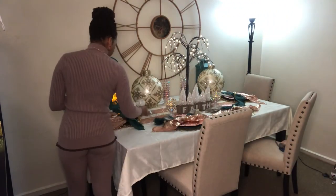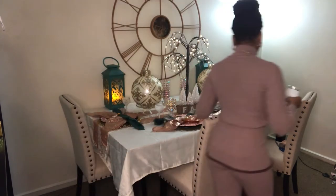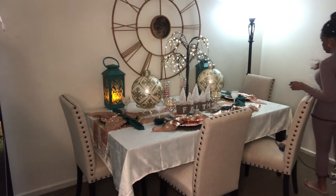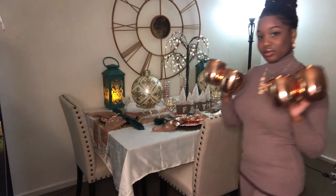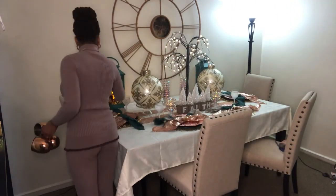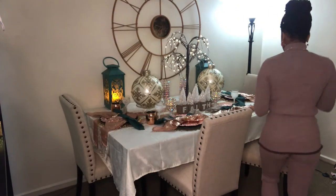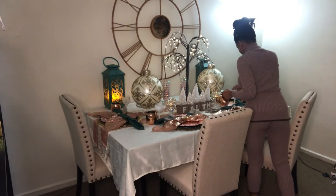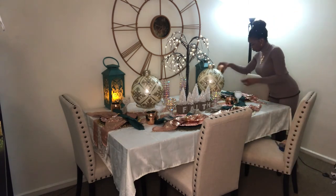Now I have my signature glasses that I got as a gift — I always put them on the table next to my settings, I do not set my table without them. Same with my rose gold Moscow Mule mugs — I always add those to the table. I clean them every time and put them out for that nice accented touch.